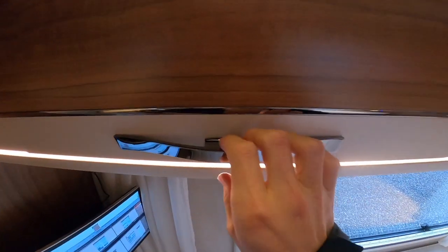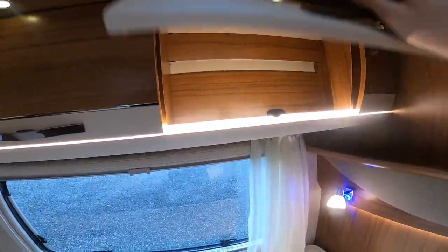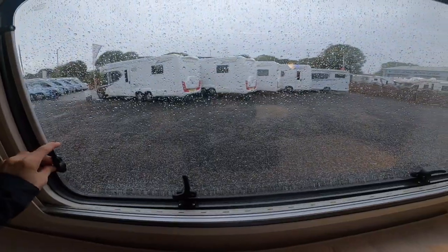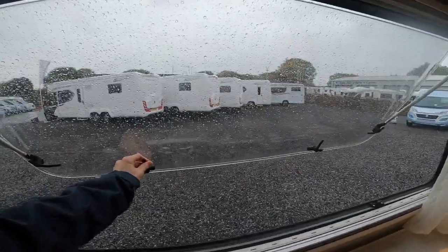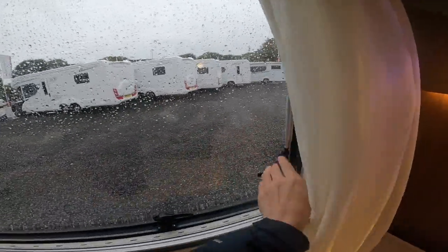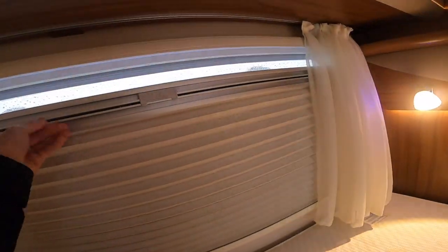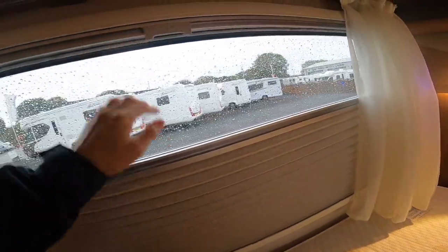To open your overhead lockers, just push the catch down behind it to release the door — you've got storage in the top ones. To open your windows, release the levers and push all the way out. To bring it in make sure it's securely fastened before you start traveling. You do have a fly screen and a blackout blind which clip together — to unclip them just press the top of the clip and they will separate.